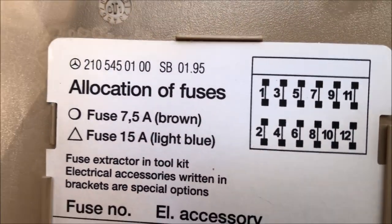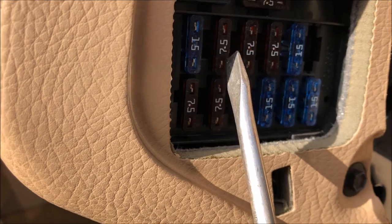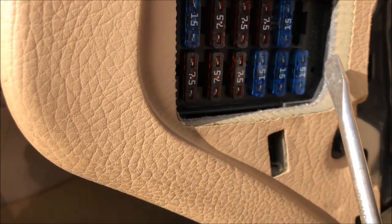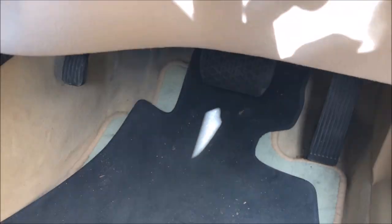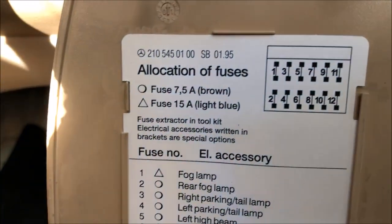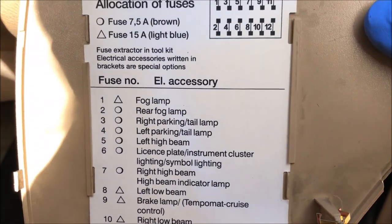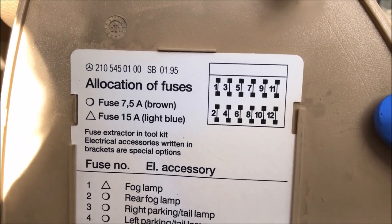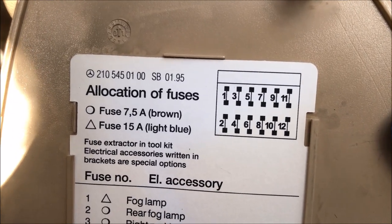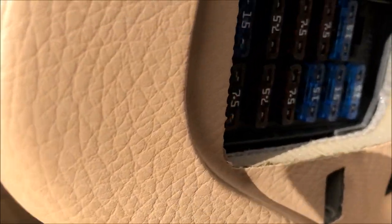The fuses are numbered one through twelve in the diagram. It shows you here that the 7.5 amp fuses are brown and the 15 amp fuses are blue, and that's all you have in this box really.